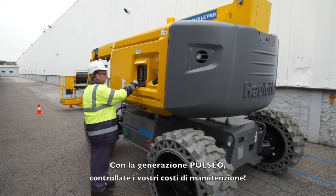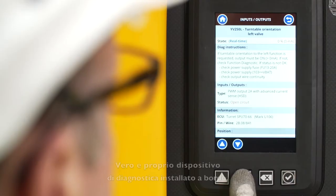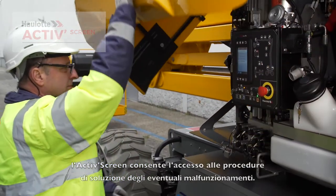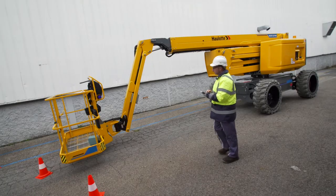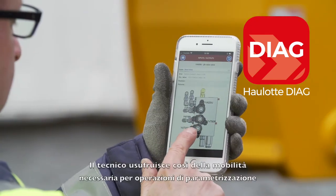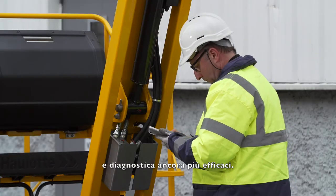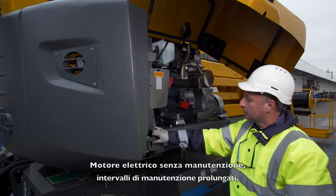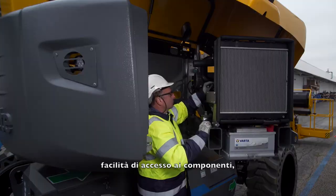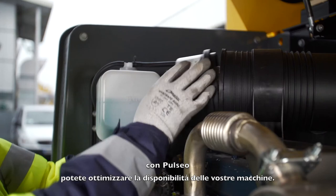With the Pulseo generation, keep your maintenance costs down. With the full-fledged onboard diagnostic tool, the active screen provides troubleshooting capabilities for correcting possible malfunctions. A mobile phone interface is also available with the Hollett Diag app, assuring the technician greater mobility for more efficient parameterization and diagnostic operations. A maintenance-free electric engine, extended maintenance intervals, easier component access, and easy battery maintenance — with Pulseo, maximize your machine uptime.